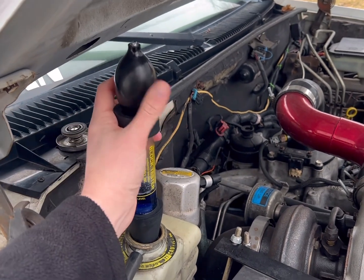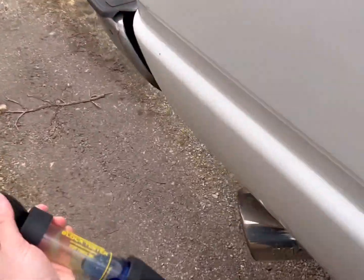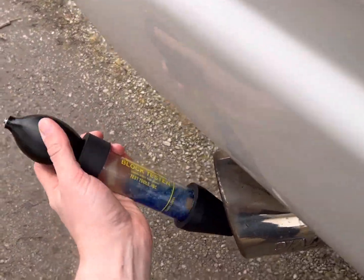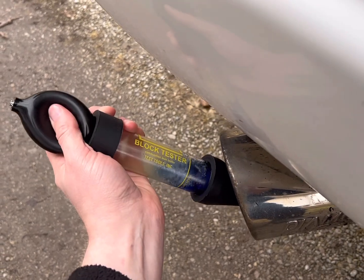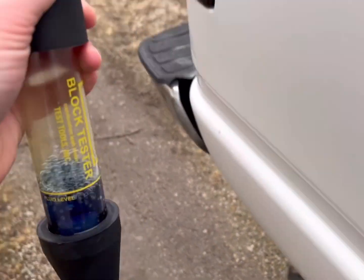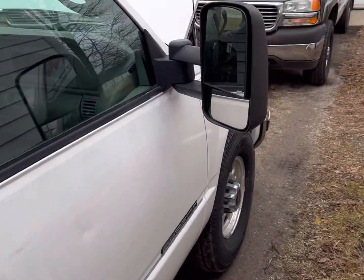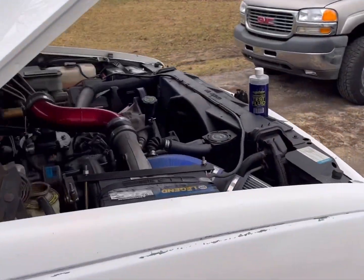So if you need to test your fluid, what you can do is typically walk back to your exhaust. You can do the same test until it starts to turn colors. As of right now, I'd say Casper's head gaskets are probably in pretty good shape.